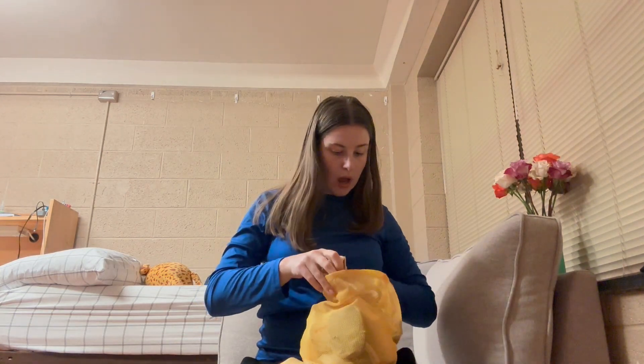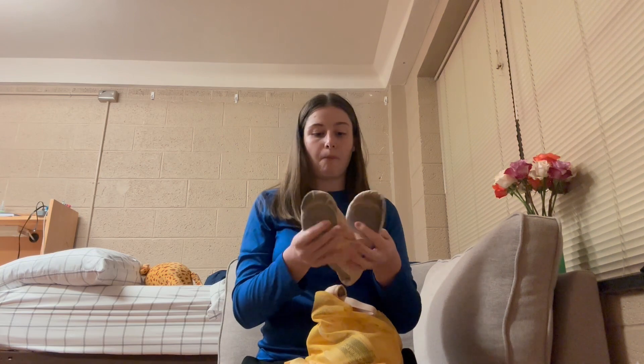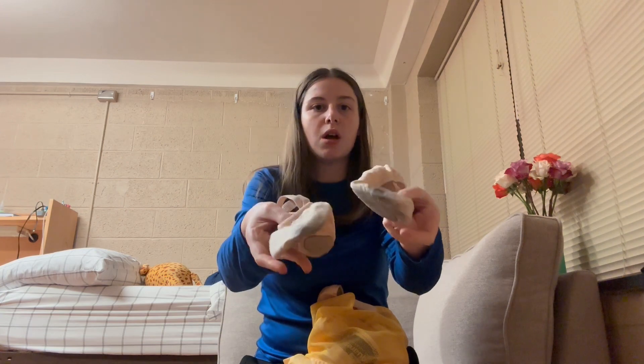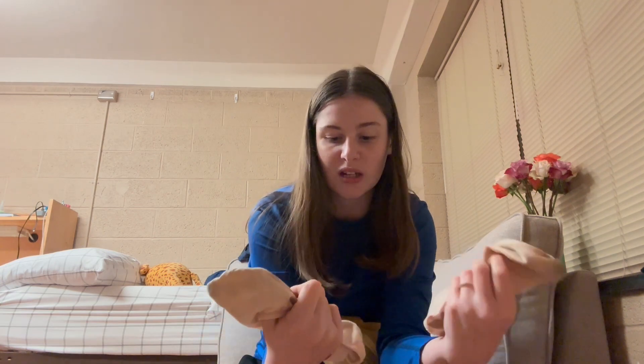Now let's get to my pointe shoe bag. I put my ballet flats on top here so they stay with it. These are my ballet flats — they're not that worn out since I haven't been dancing for a while, but left and right do get worn out over time. They're Capizio brand, and I wear a 10 and a half medium in these, even though I'm normally a 9 or 10 in regular shoe size. I get my shoes at Kenny's Dancewear in Noblesville.